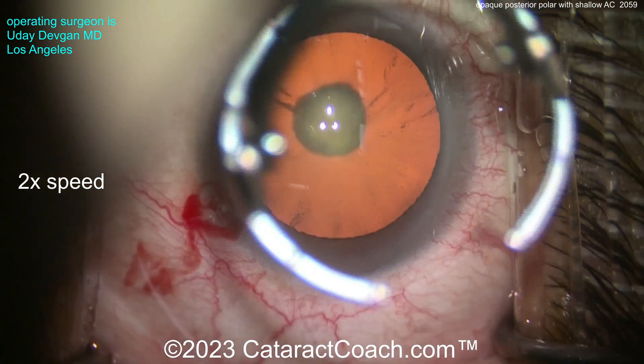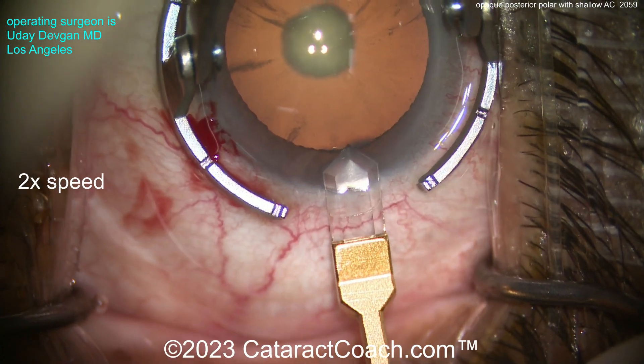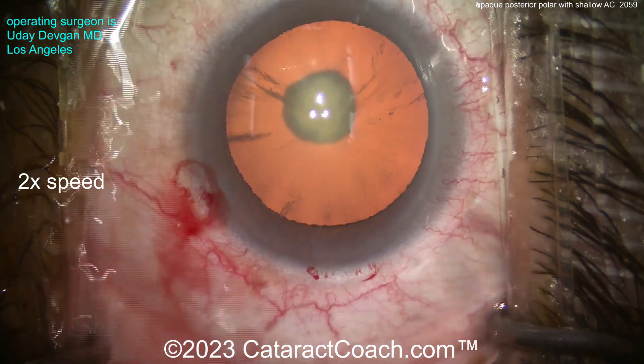You can see there is that opacity. Now the tough part here is it's a small eye — shallow AC. Let's make a good incision here, about 2.2 or so. And now we need to make the rhexis.